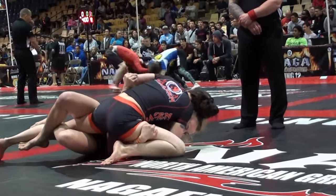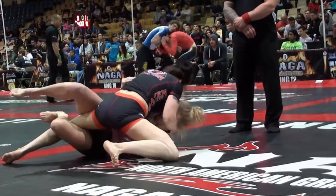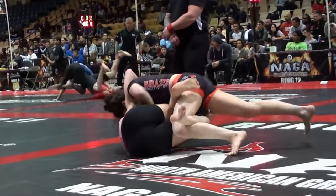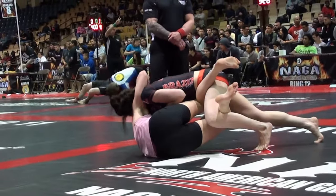Suck it in, get that right arm. You got over to the boards — that's a trail hard. Knees to the ceiling. Left underhook. Right underhook — get that lock down.